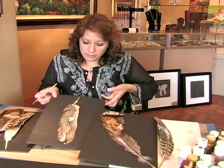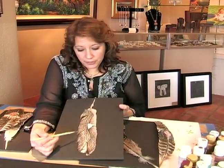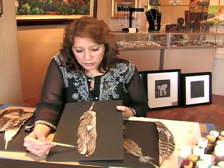On behalf of Expert Village, my name is Carolyn Travisano and I'm here to tell you about painting on feathers. Now this one here is my eagle and I used a lot of marker on this one. I wanted to define each feather as much as possible.